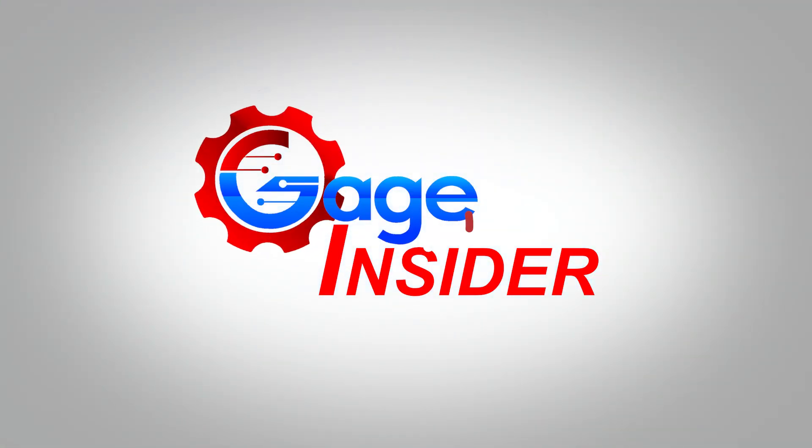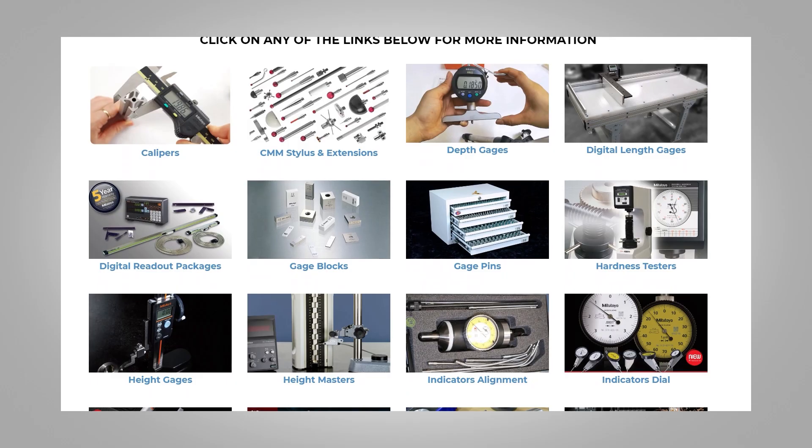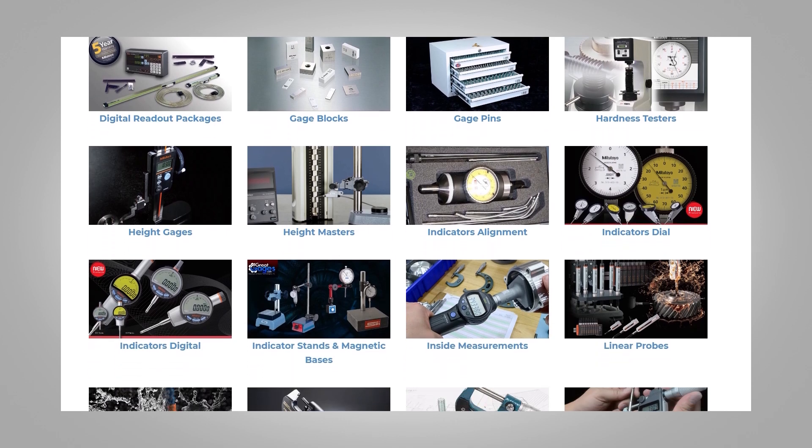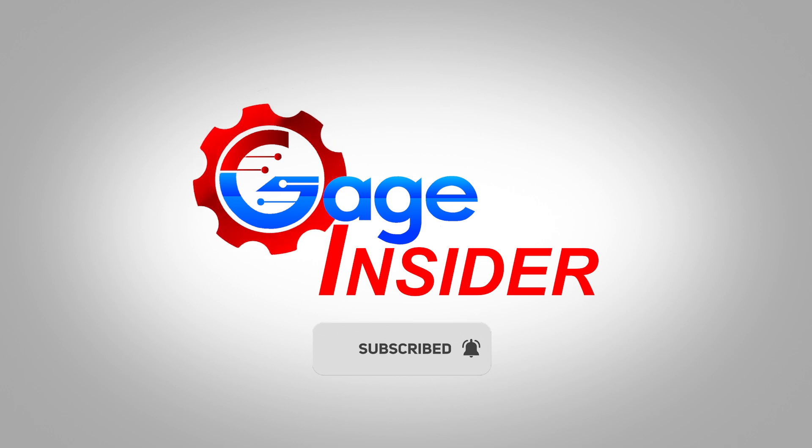Welcome back to Gauge Insider, a channel dedicated to serving the manufacturing community around the world. Thank you to our host, GreatGauges.com, a one-stop shop for all your precision measuring needs. Don't forget to subscribe and hit the bell icon to never miss an upload.